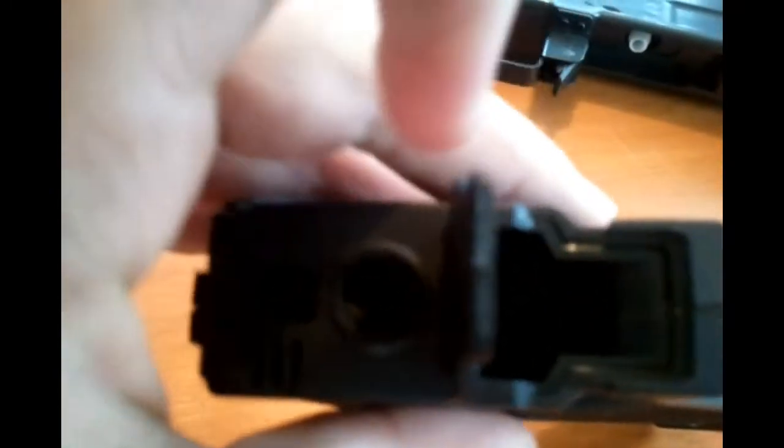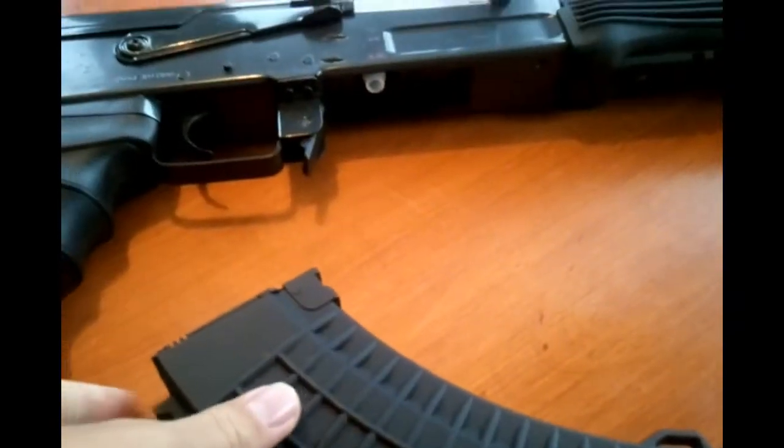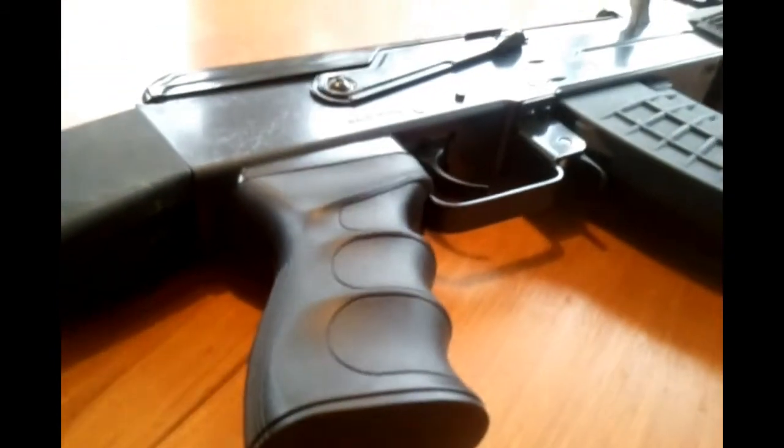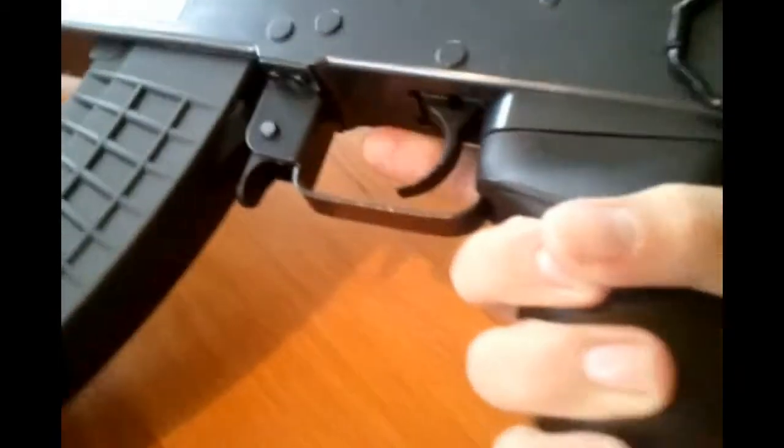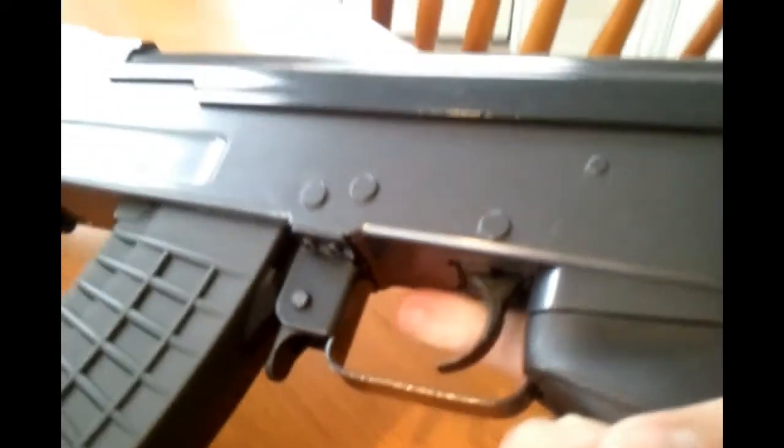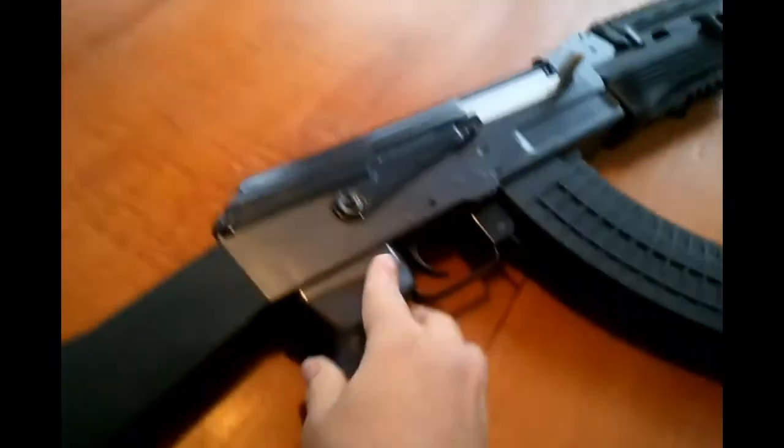Here is the cap that you open to put the BBs in. Here is the ambidextrous magazine release. Here is the nice grip — these don't come on normal AKs and it's very nice to feel in your hand, it's a little ergonomic. You can also take off the bottom screw to reveal the motor.